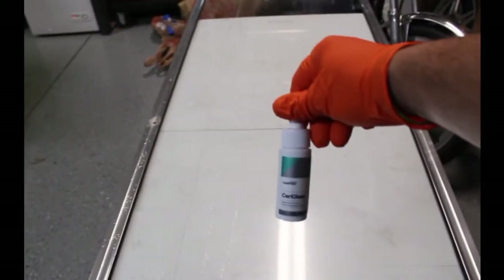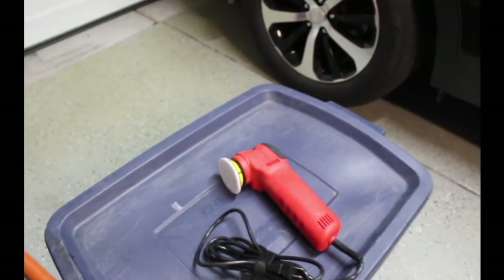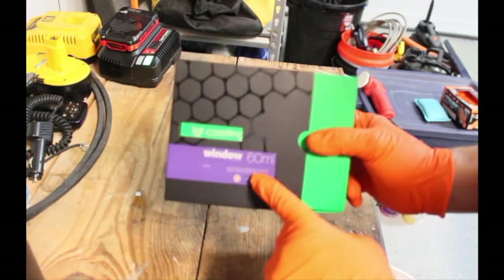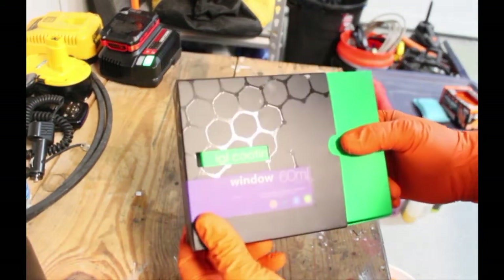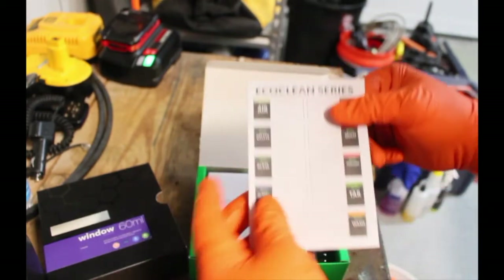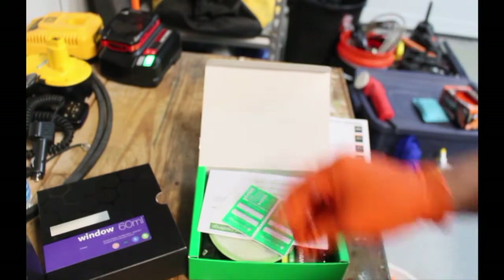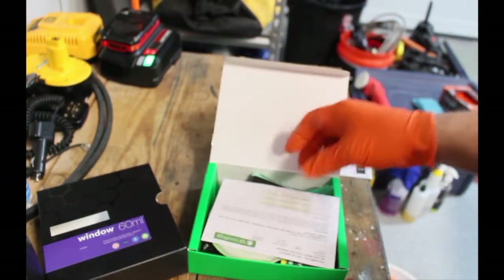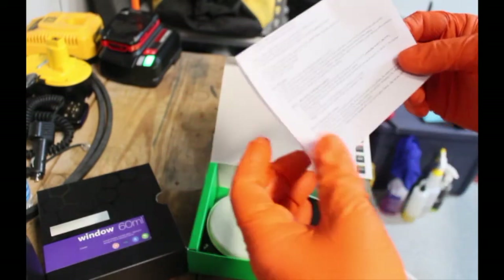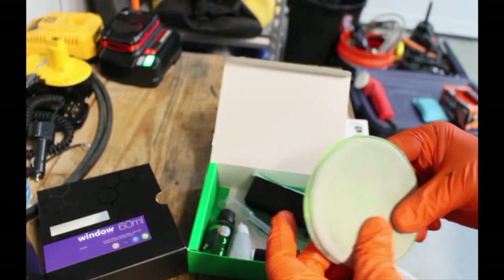So that's what it looks like. CarPro CerroGlass, and I'm using my Griots 3-inch with a Griots window pad on it. Alright, so this is IGL Window. It comes in a 60-milliliter kit. Inside the box you have a warranty card, an information card on all the different products they offer, warranty stickers for the windows, a data sheet which is pretty cool — it tells you everything that's in it: viscosity, density, and instructions. It also comes with a foam pad to clean the windows, which I used the 3-inch Griots so I didn't need that.